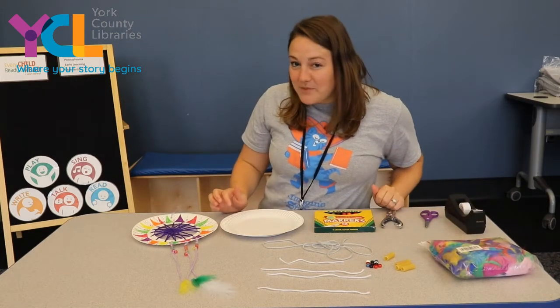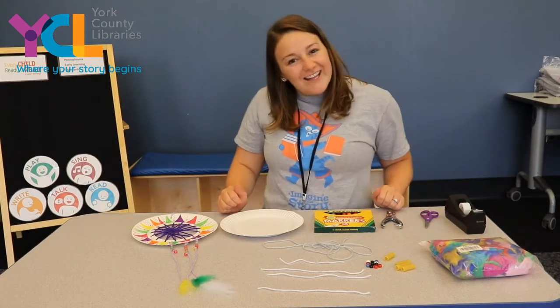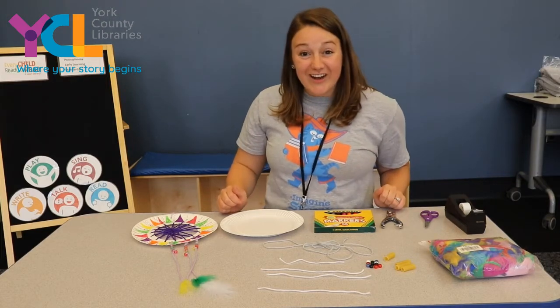If you want to stop the video and go find all your materials, you can do that now. If not, keep watching and see how to make our dream catcher. Are you ready to get started?